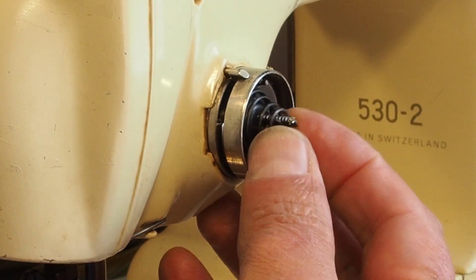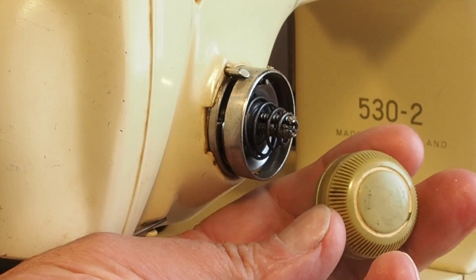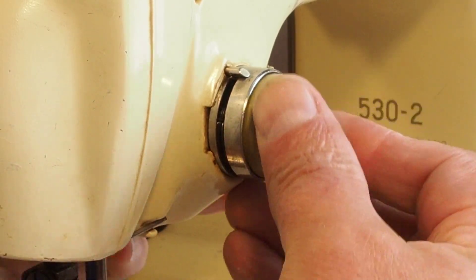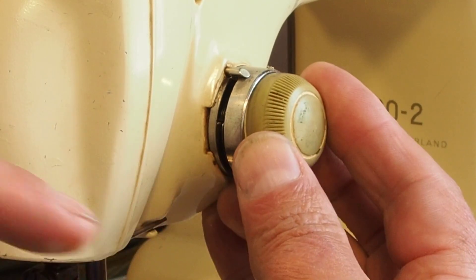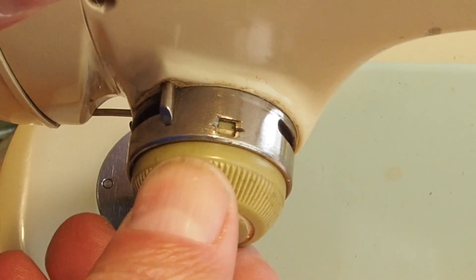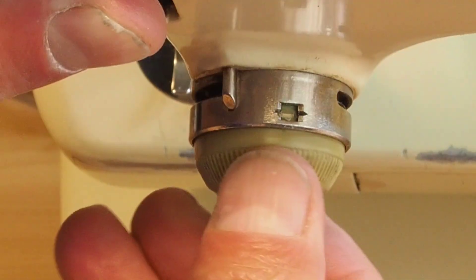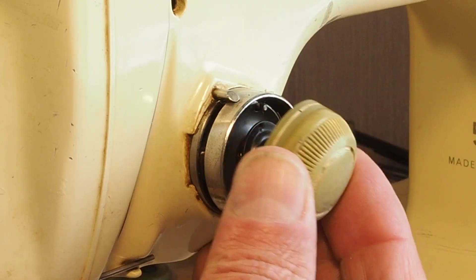The customer doesn't really want to spend too much money and isn't overly concerned about the aesthetics. This little knob does have the added advantage — I'll just take this spring out to make this easier — of a little indicator. There's a white ring here that shows through a little window, giving a rough idea of how much tension is being applied. The more you screw it in, the further the white ring goes, indicating tight tension.